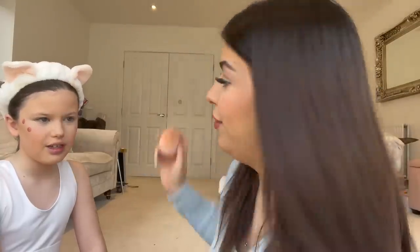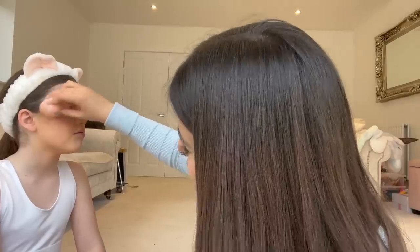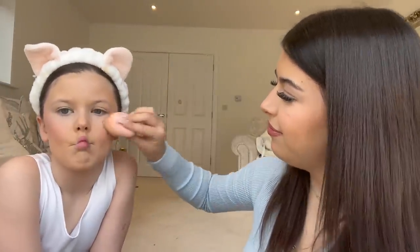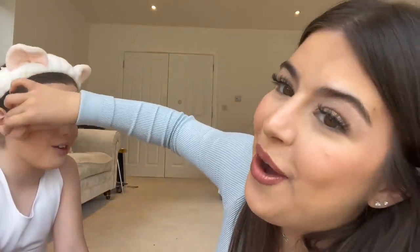Guys, it's Bell's birthday on Saturday — she's going to be nine — so we're just practicing her birthday makeup because she's going out. I'm just joking, she's not going to a party — we're actually going to a funfair. Well, it's not exactly a funfair, but we can't say the name of it.